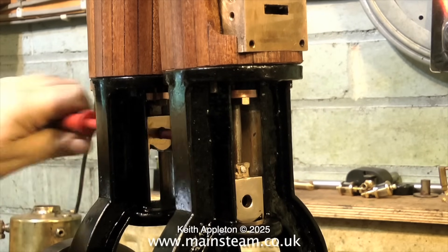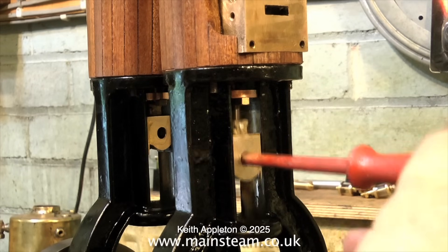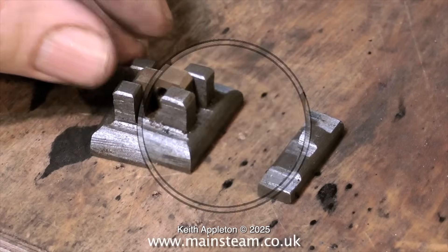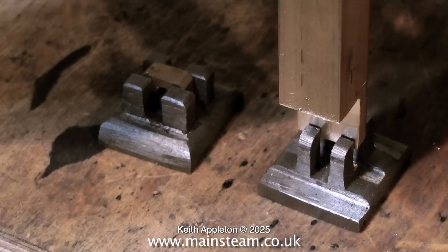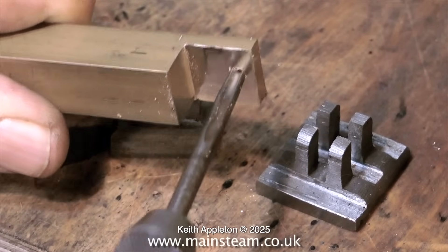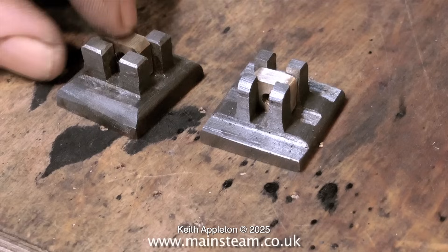The final job with the piston rods and pistons is to do a slidability test to make sure nothing's binding as the crossheads go up and down in the crosshead guides. One final little job and a handy tip is to do with the slide valves. This is the small brass part that screws onto the valve spindle — it allows adjustment of the valve and also moves the valve up and down. So I had to make one: a very simple job — machine a piece of brass, drill a hole in it, tap it 2BA, cut it to size and shape it. This will do the trick.